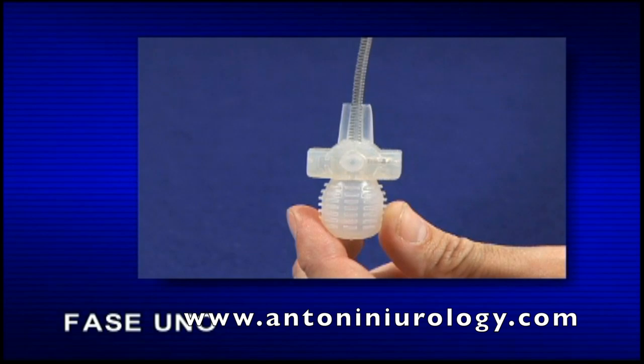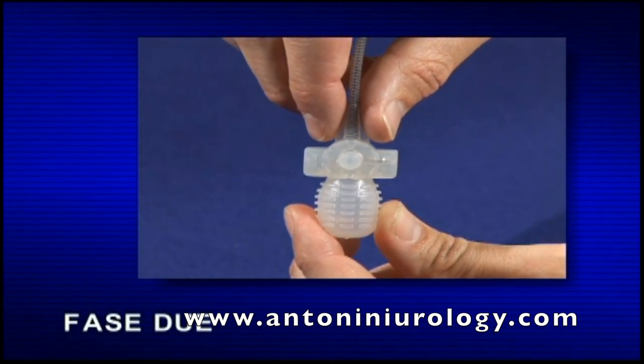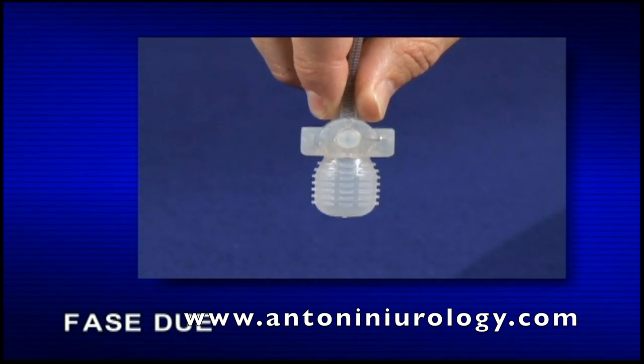Utilizzo della protesi AMS700 ad azionamento immediato. Fase 1: individuare la pompa nello scroto. Fase 2: afferrare con una mano il tubo sopra al blocco di sgonfiaggio, in modo da mantenere la pompa in posizione. Fase 3: trattenere saldamente la pompa.